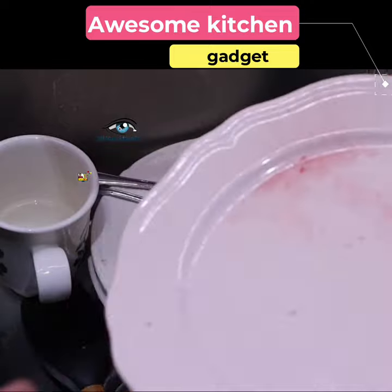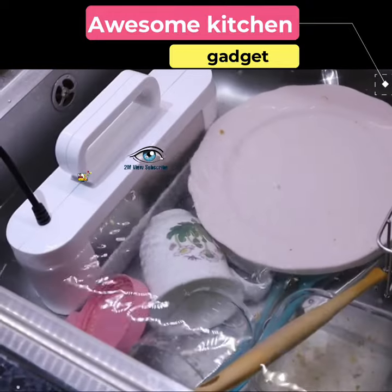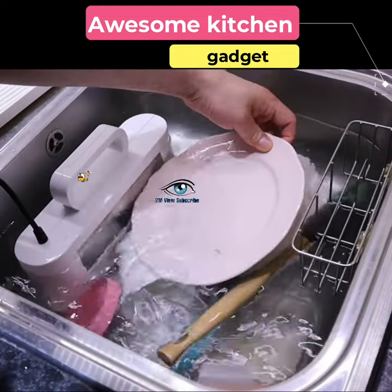You will be surprised to hear that it does not require any type of detergent or chemicals other than water to clean anything, because it has 400 watts of ultrasonic vibration power, due to which it is able to clean even the tough dirt of dishes or anything within a few minutes.